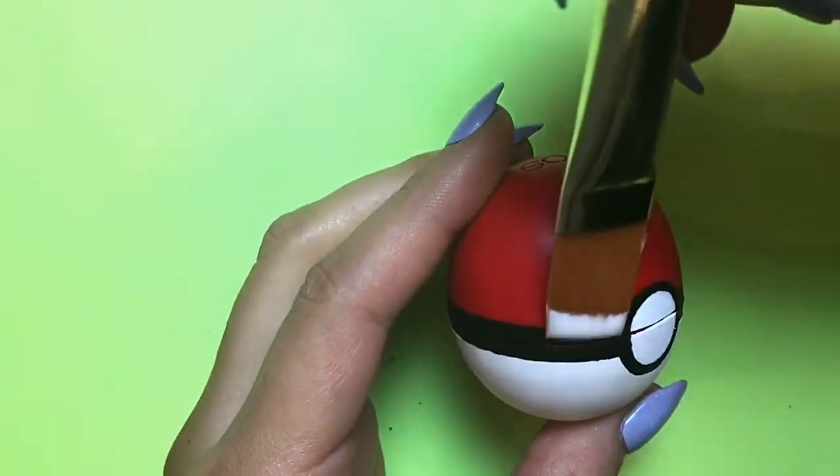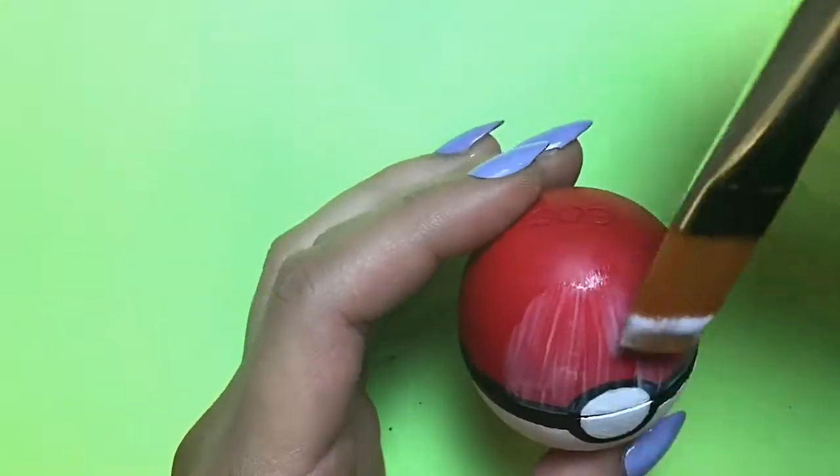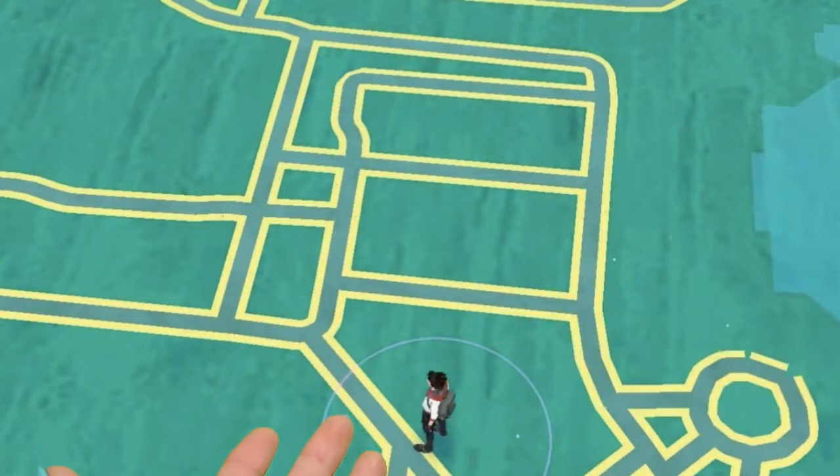And finally, the last step is to apply a thin layer of Mod Podge. I did the top half, let that dry, and then did the bottom half.